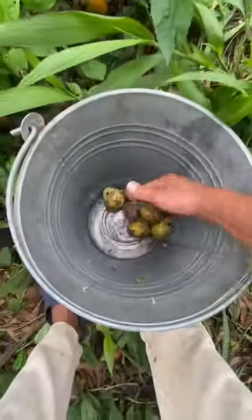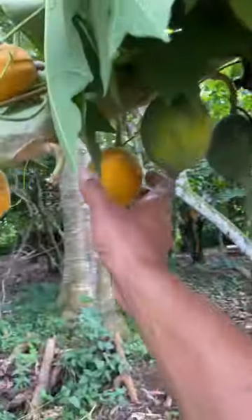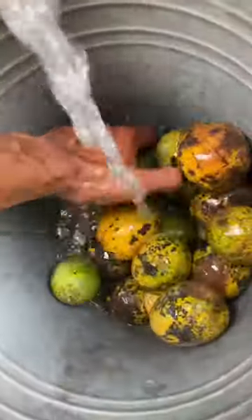What I want is whatever is from the ground, because it's softer and more ripe. Back to the land. I'm harvesting some papaya and I wash everything nice.